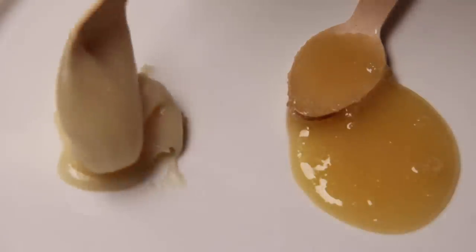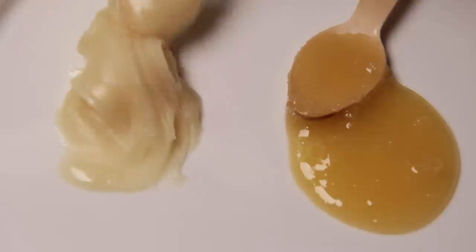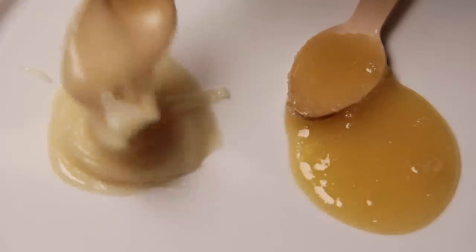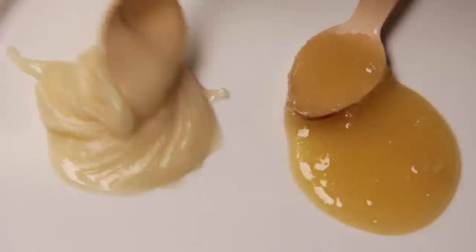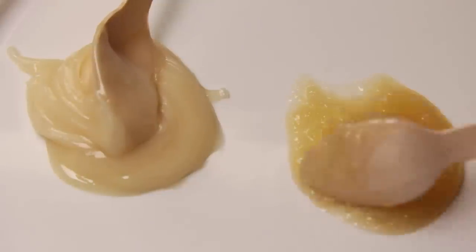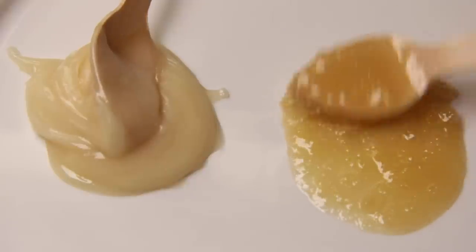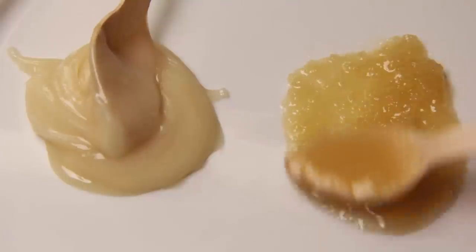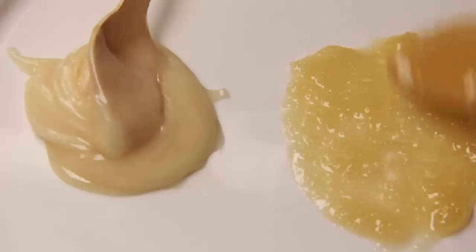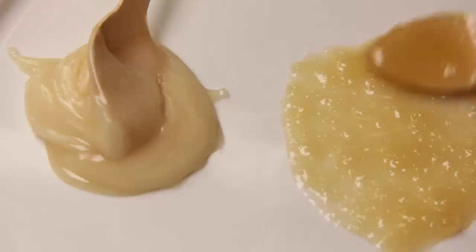I've taken a teaspoon from each jar. The creamed honey has a really fine texture, is very smooth, and more or less holds its shape. You can barely feel the grains on your tongue. Whereas the other one — you can see the crystals of sugar within it, and it takes an eternity to dig out of the jar. The flavour is great but it's just not as pleasant with all of the large crystals.